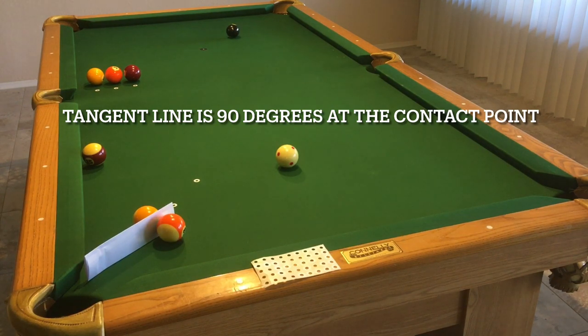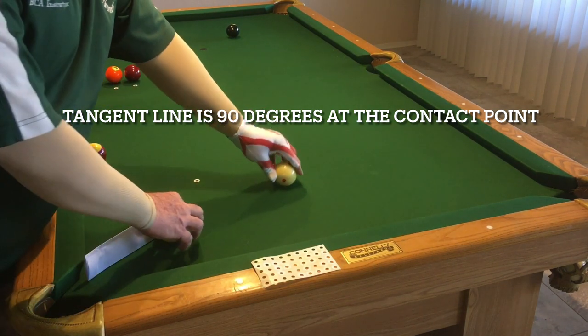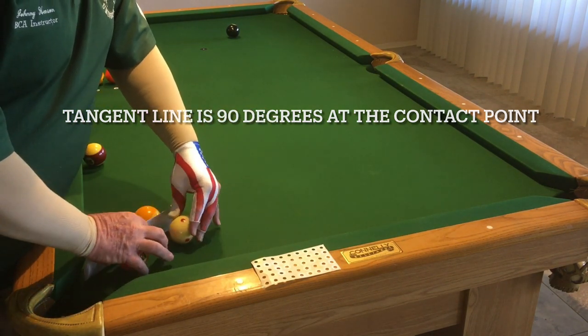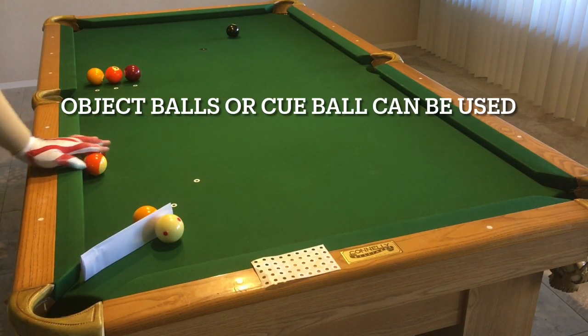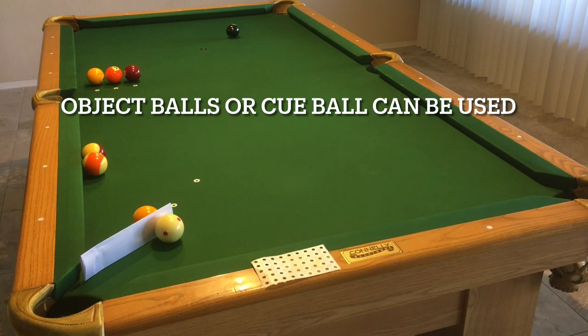The tangent line is a 90-degree angle where when two balls meet each other, at that point of contact, that 90-degree angle is going to be your tangent line. In this scenario, the strike ball would roll down that line if it made contact with the other ball. Likewise, if I was shooting the cue ball off of that same ball, then the cue ball would roll down that tangent line. So at the moment of contact, if the ball is sliding, it will follow that tangent line.